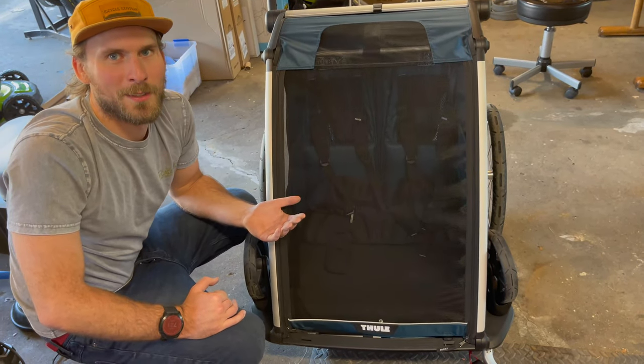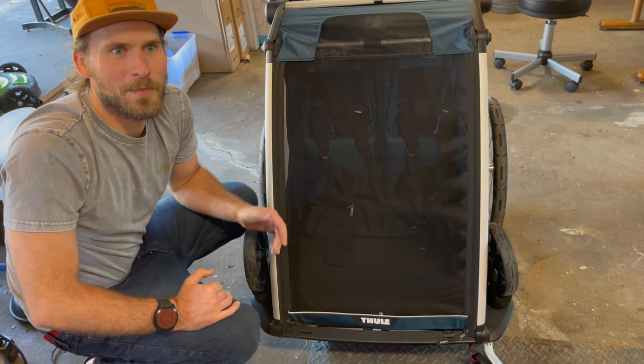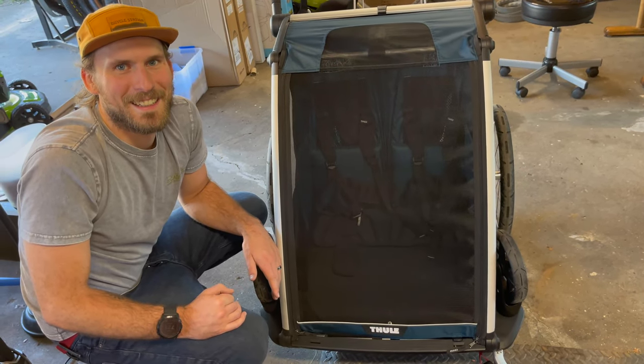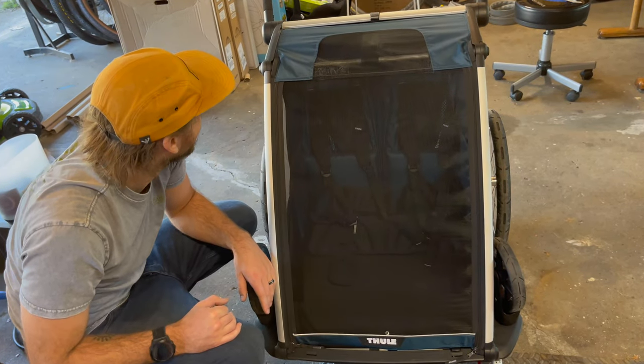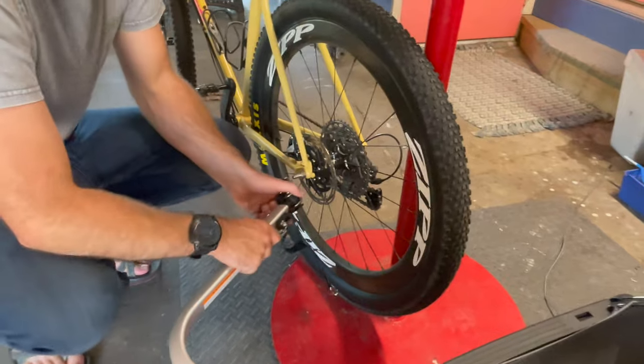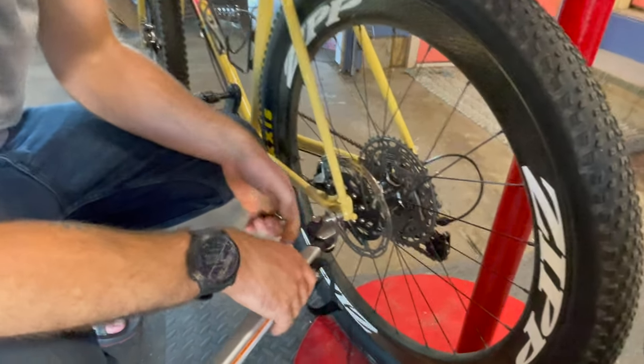Good thing we're testing it before we have a baby, right? We also want to see if the dog can fit in it. The website says it can fit two 49-pound kids, so it can fit one Bodhi dog. We're going to see if he's comfortable — if he's upset, we won't keep him in it.